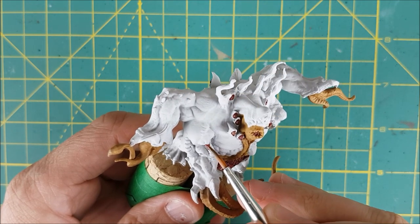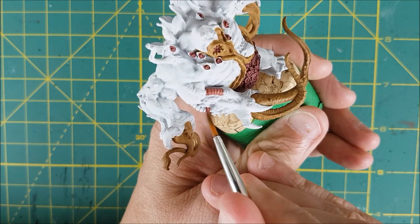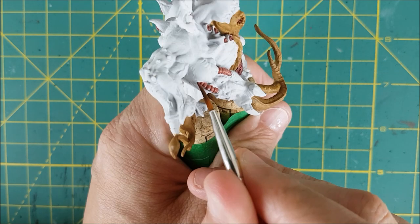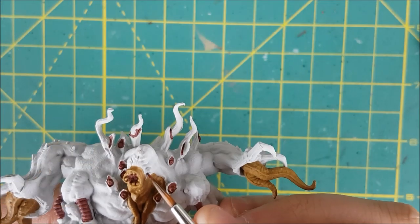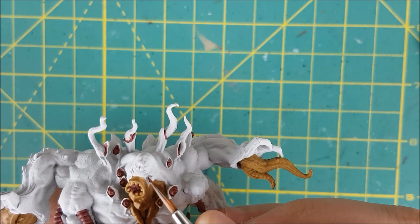I'm still going with the same colour, this time on the tubes on the forearms. And finally, I'm painting the inside of all these slits on the face — two on each side and one down the middle.